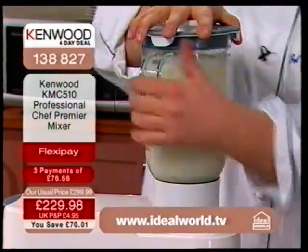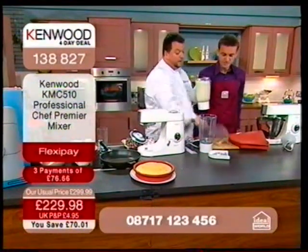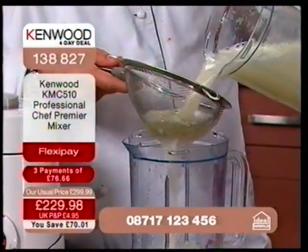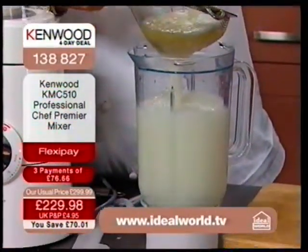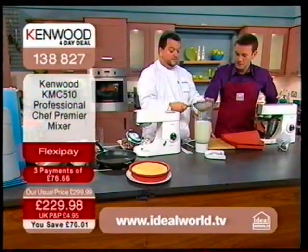That's quicker than walking to any shop to buy lemonade. Are we going to dispense this into glasses? First you must sieve it. Don't blend it for longer than ten or fifteen seconds, because it will go bitter — the oil will be released from the pith. We don't want the pith.